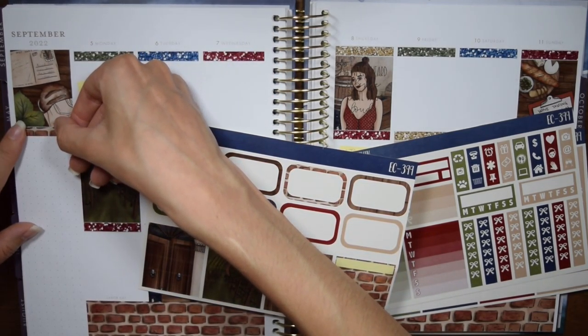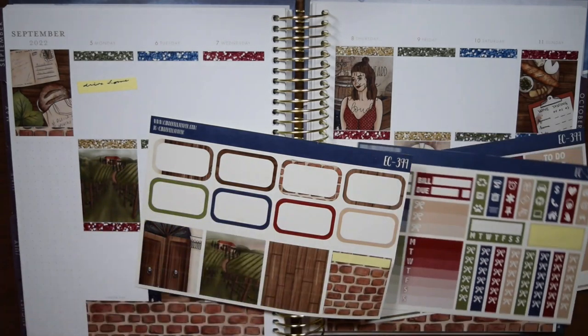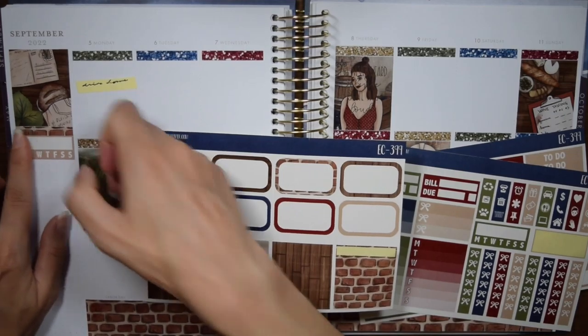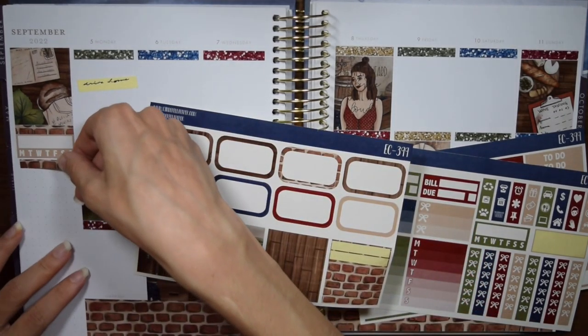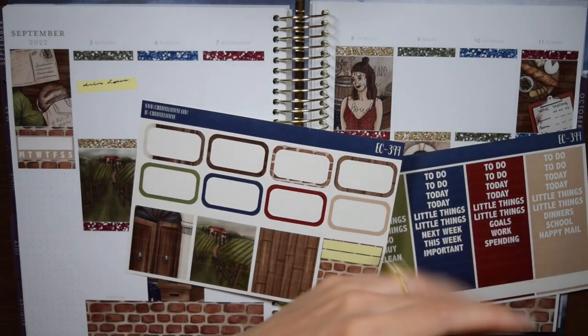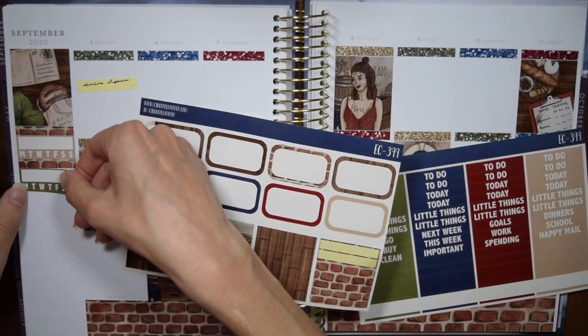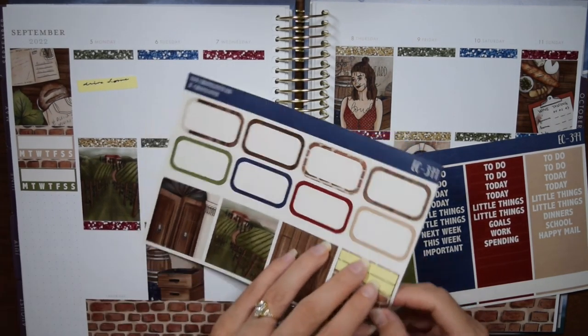I'm putting this Taylor Swift quote over the Thursday box — it says 'I've never heard silence quite this loud.' This was week three of the semester so it's unfortunate I had to use that so quickly, but my last class on Thursday I could just tell they were like completely exhausted from being basically heat-exhausted all week. It was the longest shortest week of the semester — I technically only worked three days and I don't teach on Fridays this semester.